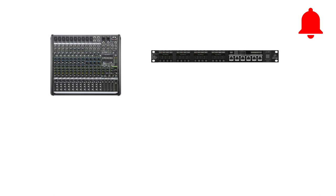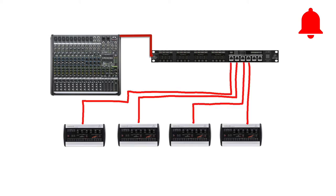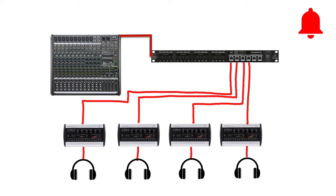Making the connections is very simple. From the auxiliary outputs of the mixer, you go to the inputs of the P16i. From there, you go to each of the P16 personal monitor mixers, connect your headphones, and there you go.